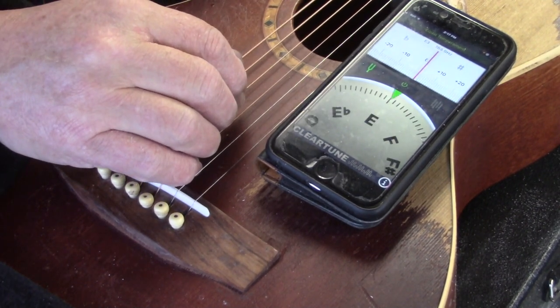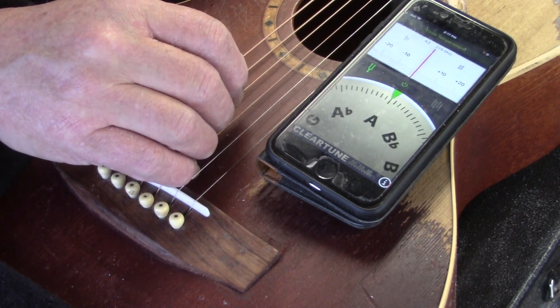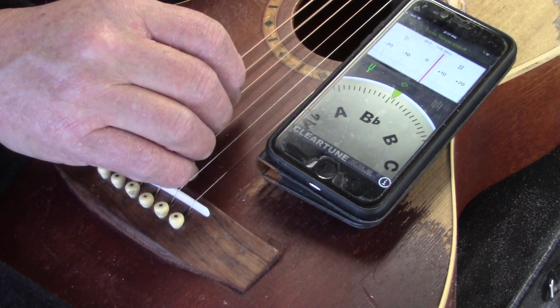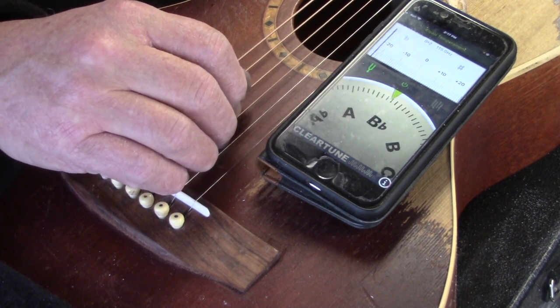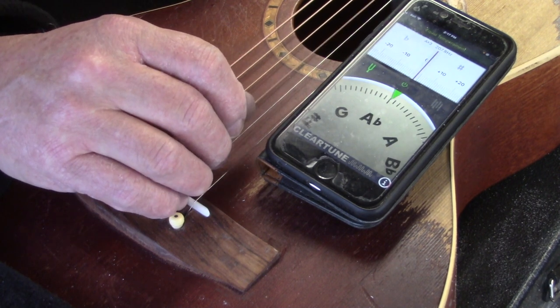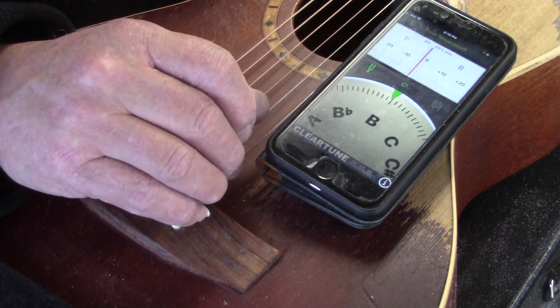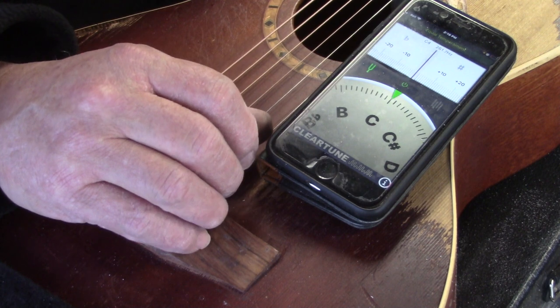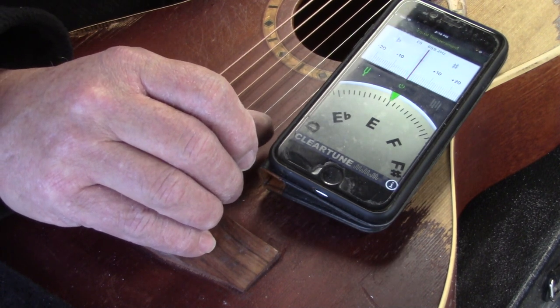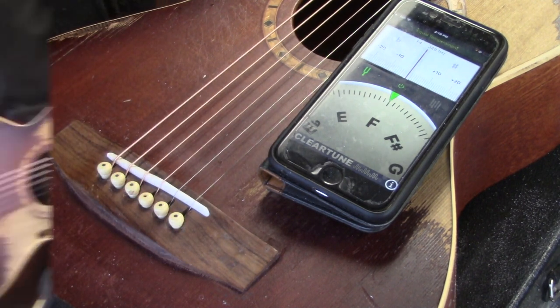And that's the ticket. On to the compensated nut. Final call — moment of truth. Checking each string: 6th string open and 1st fret, 5th string open and 1st fret, 4th string open and 1st fret, 3rd string open and 1st fret, 2nd string open and 1st fret, 1st string open and 1st fret. We're done. And Ken is on his way up, so I'm going to have to make this quick.